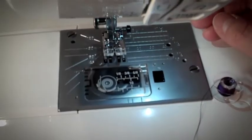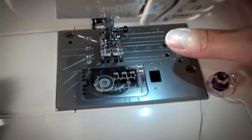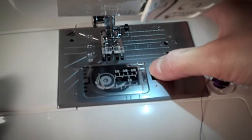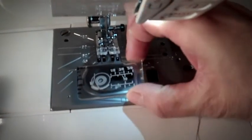The third step in threading the sewing machine is to put your bobbin in the bobbin case. Take your finger and slide it from left to right over the bobbin cover release button. Remove the bobbin cover.